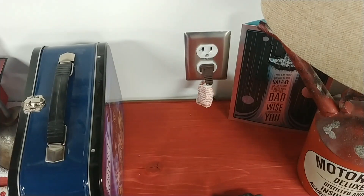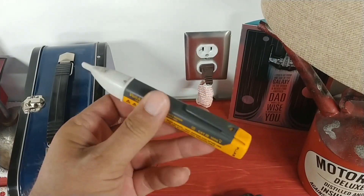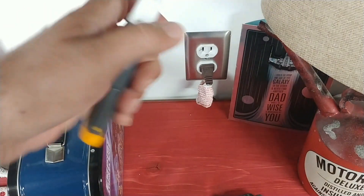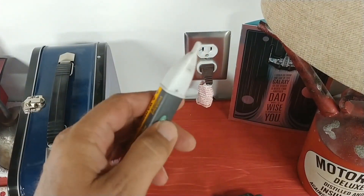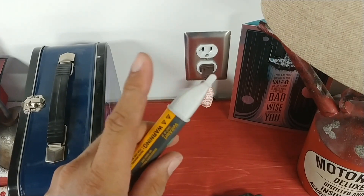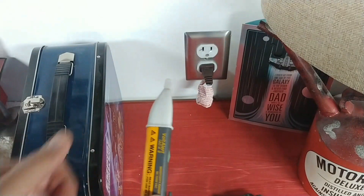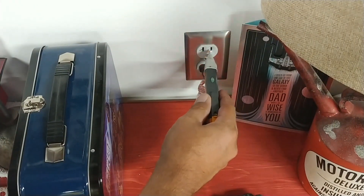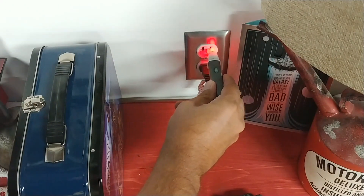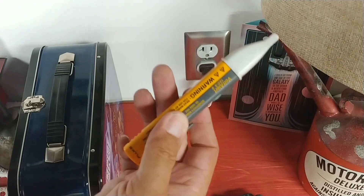Now we've tested our multimeter. Let's test our tick tracer — this one is also made by Fluke, and I'll be putting links in the description for both meters. Push and hold the tick tracer until it beeps and comes on. This is only looking for power, so you shove it in the hot hole and it lights up, so we know it's working.